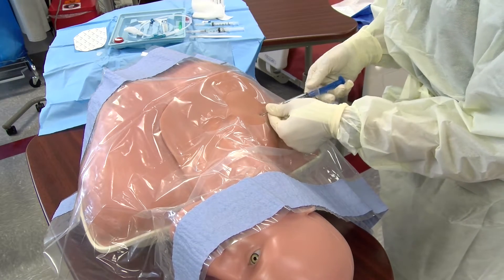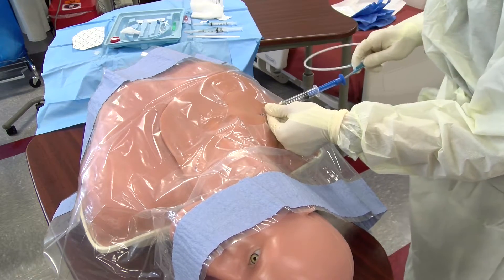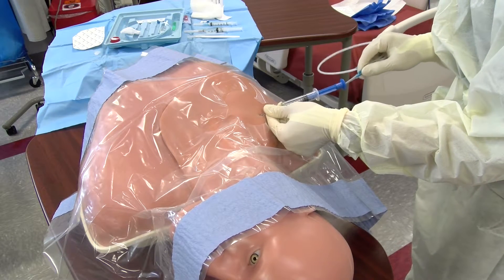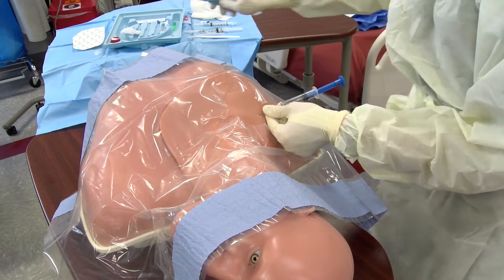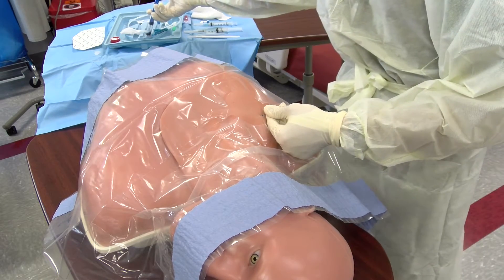Once inside, grab your guide wire and begin advancing. Use of the safety syringe helps to limit the risk of air embolism. If the wire does not flow smoothly, consider withdrawing the wire and replacing the needle until confirmation of placement is confirmed.